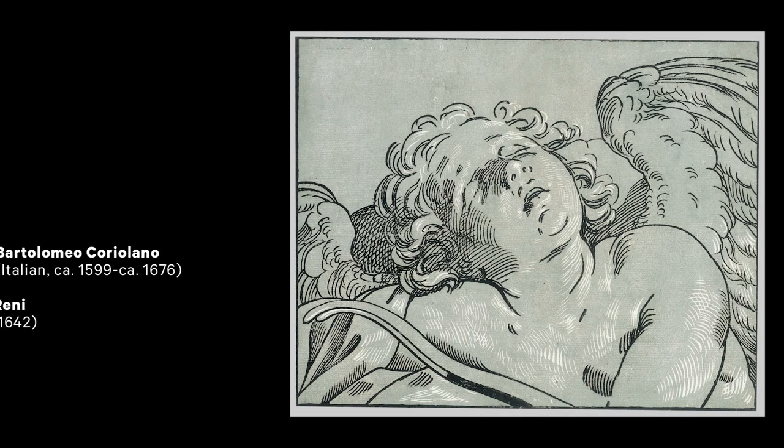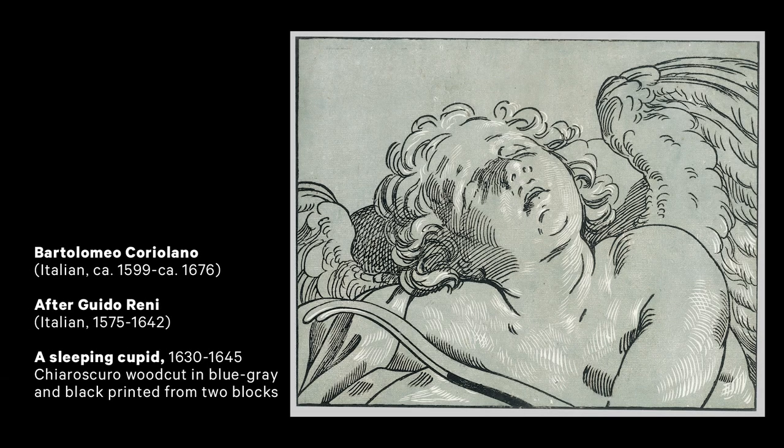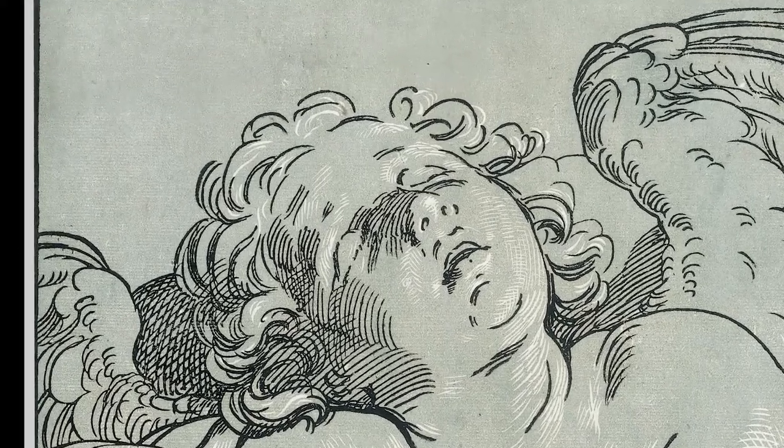The look you see on my face is my attempt to recreate Bartolomeo Coriolano's chiaroscuro woodcut of a sleeping Cupid, which he created between 1630 and 1645. Coriolano was a successful 17th-century Italian printmaker working in Bologna and Rome. He created many prints based on works by the painter Guido Reni, and this print is one such example.